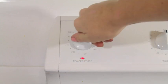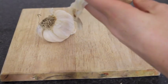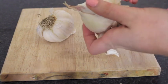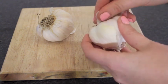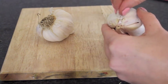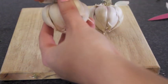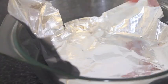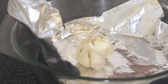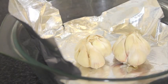So first of all you want to heat up your oven — I'm putting mine on about 180 — and then you want to remove all of the loose skin on the outsides of the garlic. Next you want to line an oven-proof tray or glass tray with a bit of tin foil and place the garlic in there, and put that in the oven for about 40 minutes to cook.